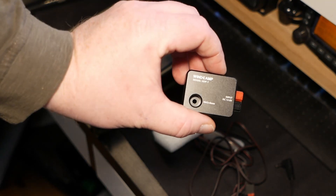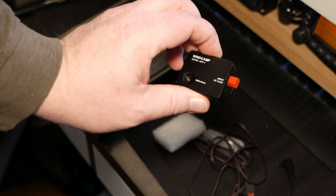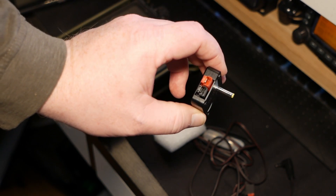So I ordered this Windcamp power pole adapter for the 817 from eBay. It arrived in Norway in about two and a half weeks, and we'll mount it and see how it does.